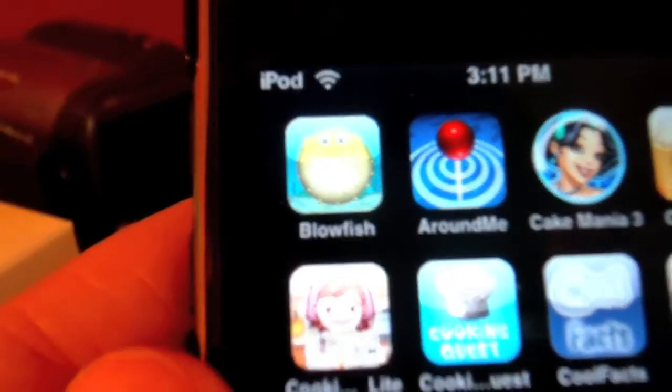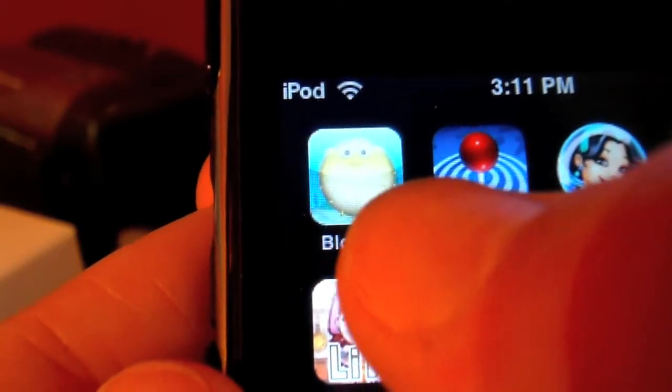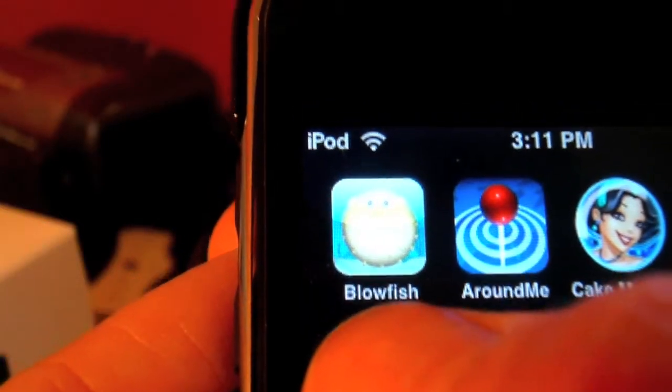Right there. Let me try and fix this camera. And there it is — it's just a little picture of like a Pufferfish, Blowfish. It says Blowfish right under it. Go ahead and click on it.